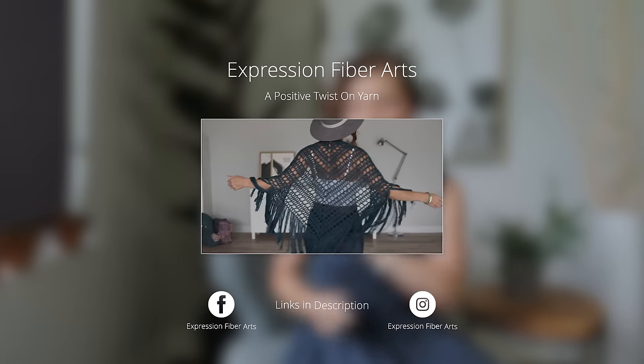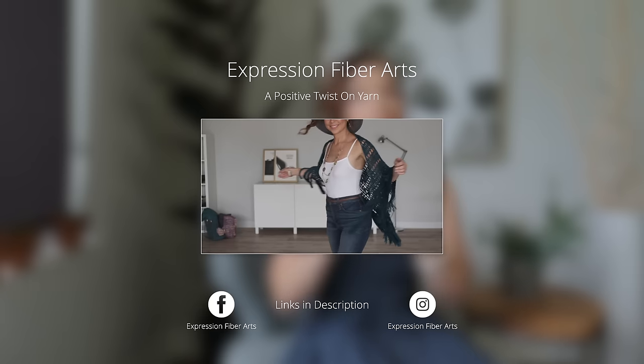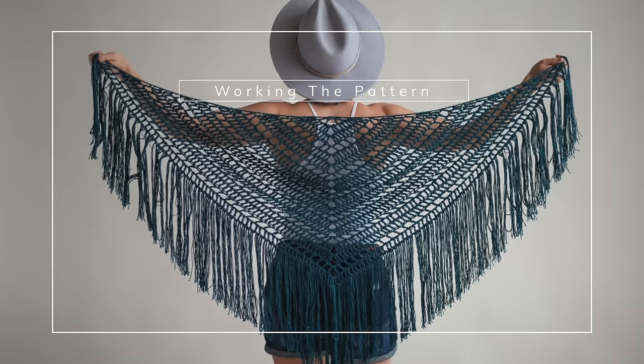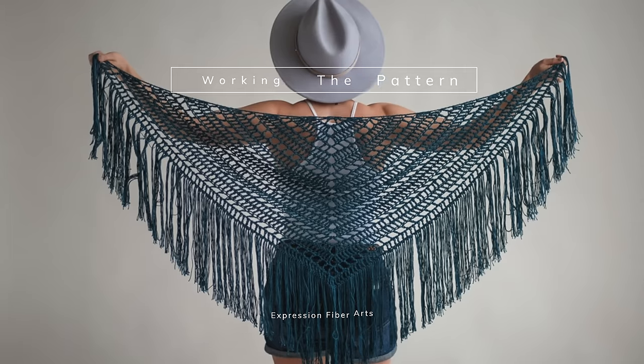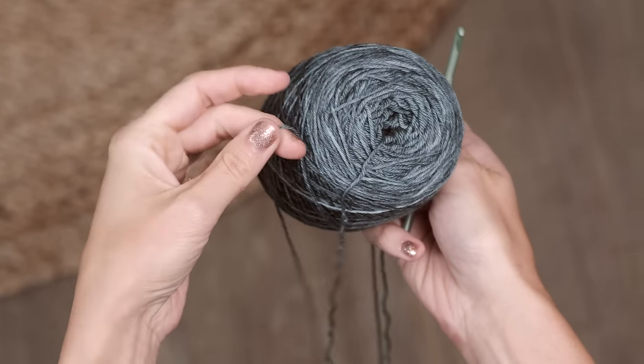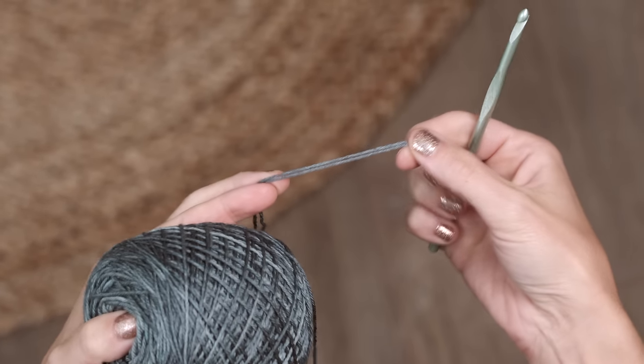Before we get started, go ahead and hop on over to expressionfiberarts.com and download the written version of this pattern. I will also put the direct link in the description for you. To work this pattern, you are going to need to hold fingering weight yarn double. Option one is you can create a center pull ball and pull one strand from the inside and one from the outside, which is what I'm going to be doing today. If you're unsure how to wind a center pull ball, I do have a video showing you how to do that even if you have no equipment — check the description for that. Another option would be to just wind two separate cakes of yarn and pull one strand from each.